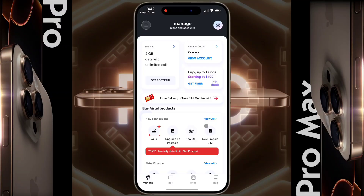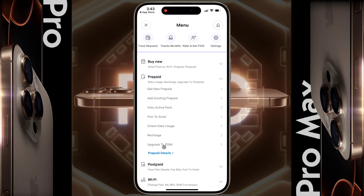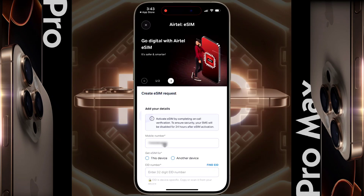After that, you will see a search interface on the home page of the Airtel Thanks app. Now click on the three lines in the top left corner, then open the Prepaid tab, then tap on Upgrade to eSIM. Tap Create eSIM Request.